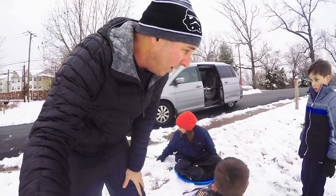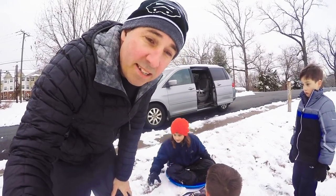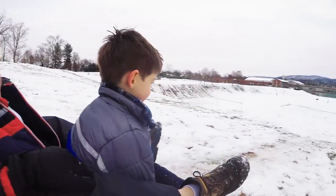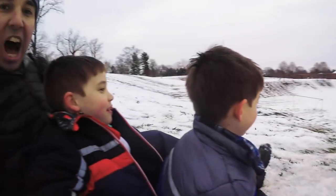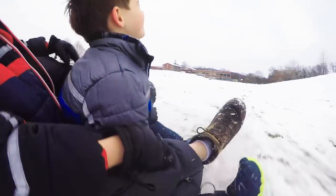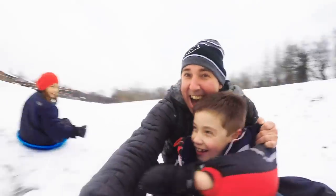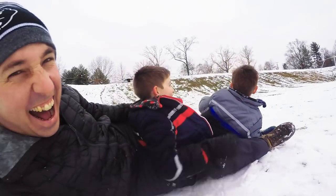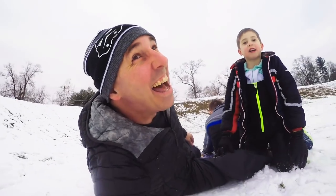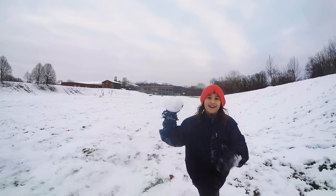All four of us are going at the exact same time. Can we do this? Here we go! That was me in the back — that was awesome! I want to try that. Can I try that?